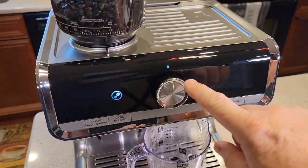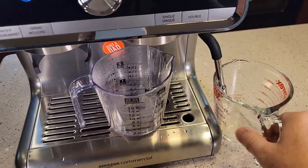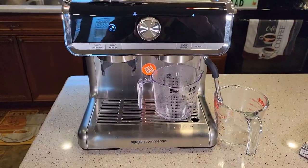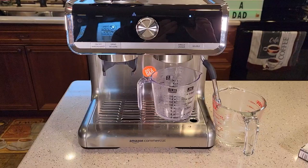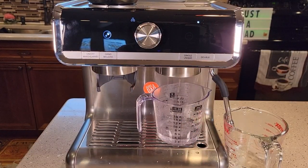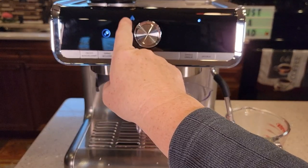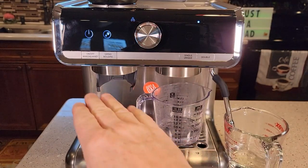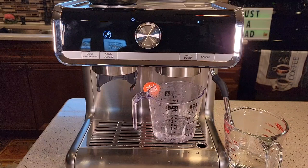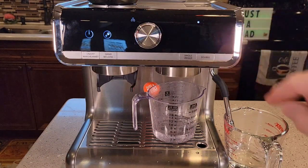Now I'm going to throw this to the left — we want to do fresh water rinses. We're going to throw it to the water position. I'm going to get water coming out the steam wand and where the shower head is. This is called the fresh water rinsing, and this process will take about five to seven minutes. This light will go out and then we'll throw this switch back to the standby position. We know we're in descale mode because this light is still on, and it's kind of pulsing.